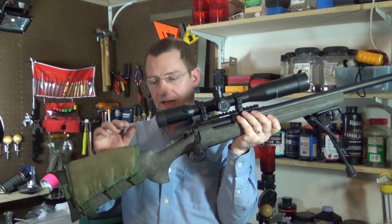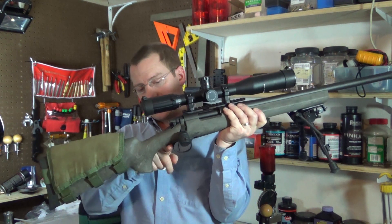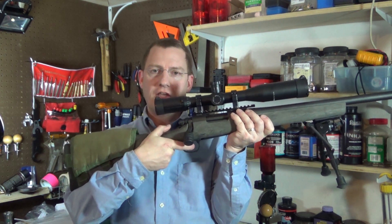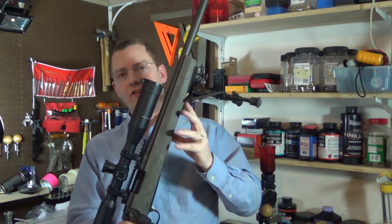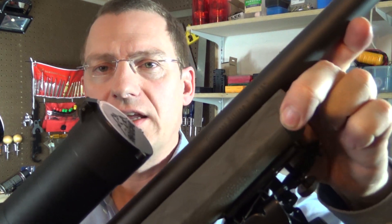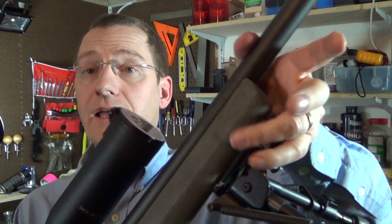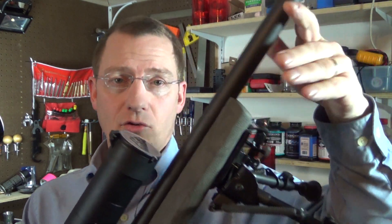One is the very low comb that necessitates a riser or stock pad of some kind. The other is the traditional sweep of the pistol grip, which makes it difficult to get a good approach to the trigger. And the third and most important is the flexibility of the fore-end, which I've shown before. As you can see, it takes very little pressure to move that fore-end, and off of a bipod it contacts the barrel and affects the free float and accuracy of the rifle.